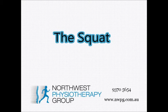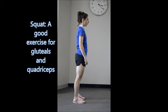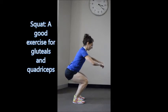The squat is an essential exercise for good back and lower limb strength. Here is a good squat demonstrated.